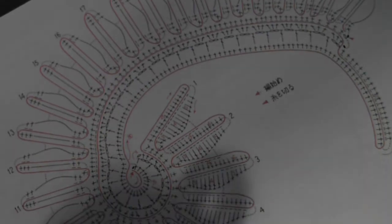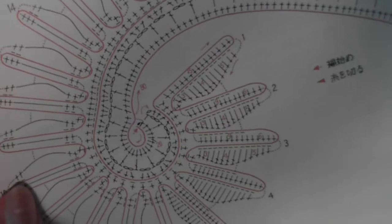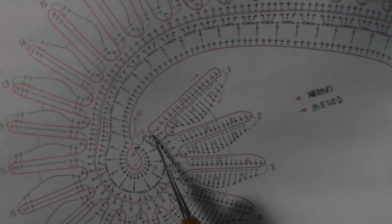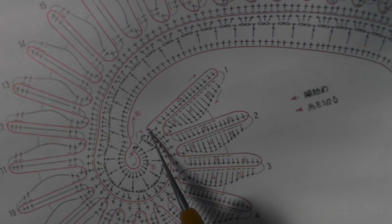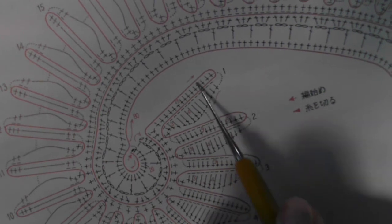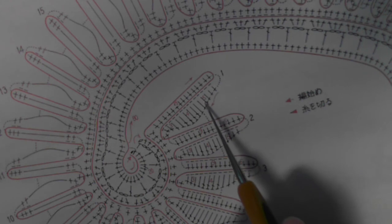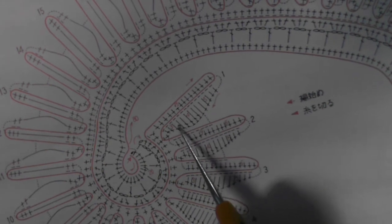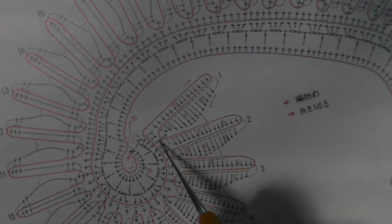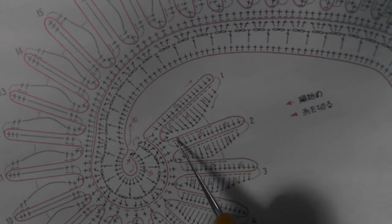I know that you cannot see it clearly, so try to follow me here. We're right now over here — we finished our crocheting over the packing cord here. We will crochet again over the packing cord in this direction. We will crochet 15 single crochet stitches, then turn and crochet five half double crochet stitches, then four double crochet stitches, and three half double crochet stitches.